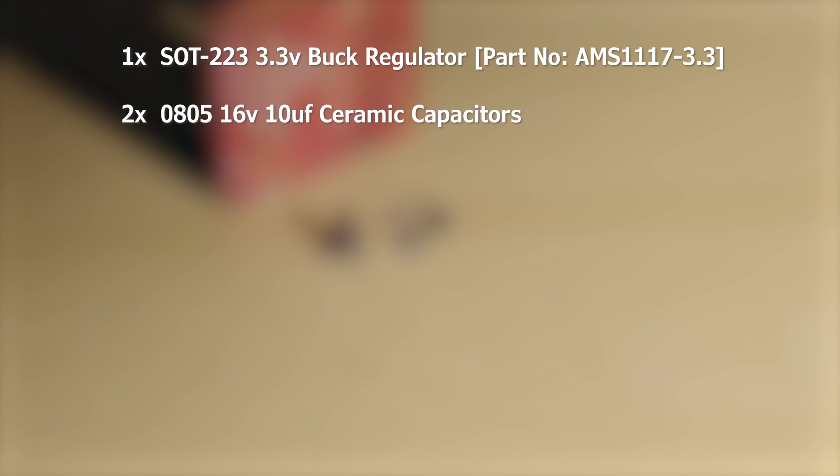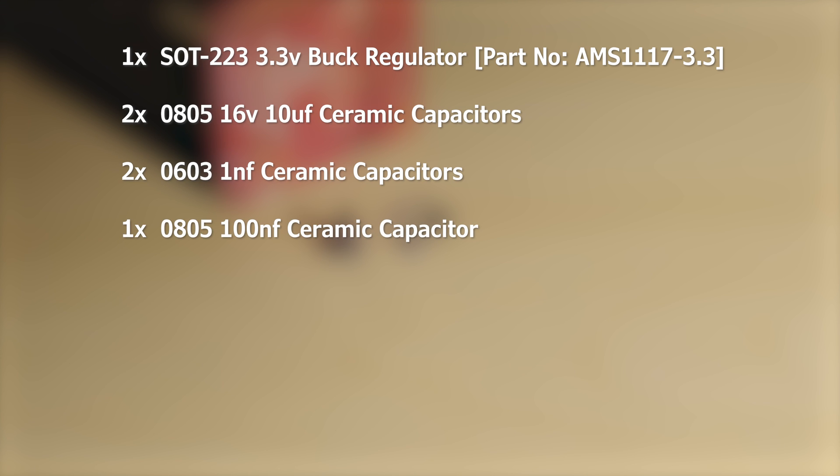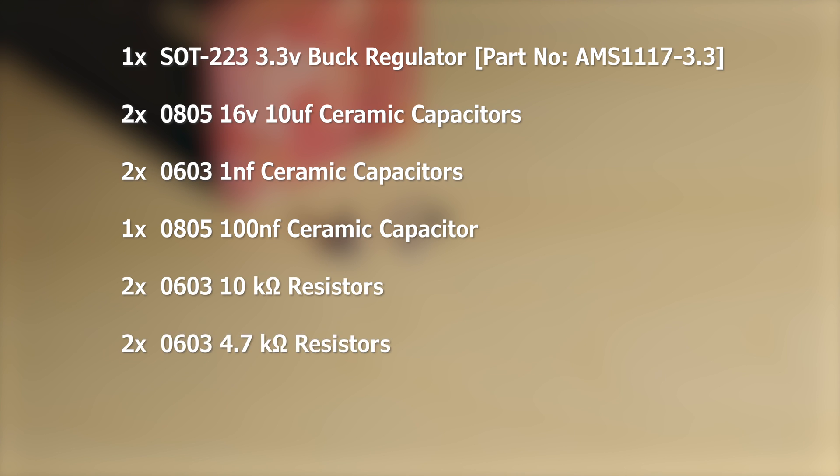Next you'll need two 16V 10uF 0805 sized ceramic capacitors. I purchased all my capacitors and resistors in a multi-pack of differing sizes to make things easier. Two 1nF 0603 sized ceramic capacitors, one 100nF 0805 sized ceramic capacitor, two 10kohm 0603 sized resistors, two 4.7kohm 0603 sized resistors. These are for the LEDs — you can tweak this value from 1 to 5kohms to adjust the LED brightness. The lower the value the brighter they will be; 4.7kohm seems to be the sweet spot.